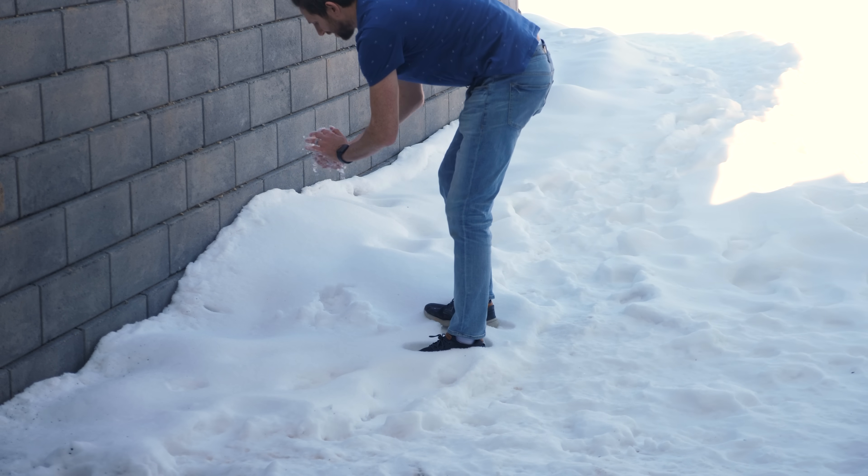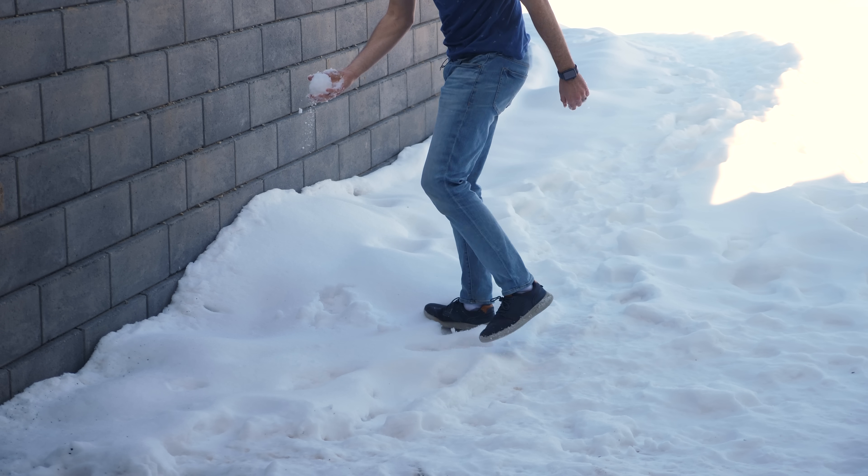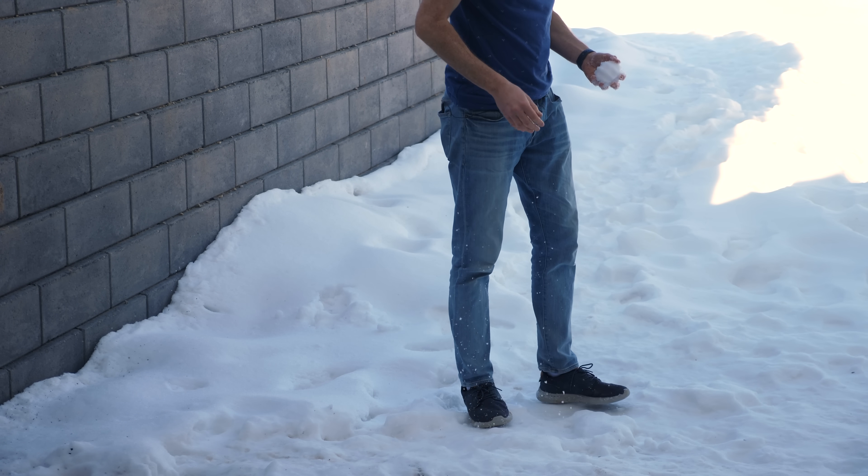Recently, I've seen some videos online where people claim that snow is fake. Luckily, I happen to have some snow right here. Let's test it.